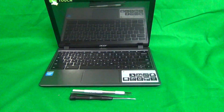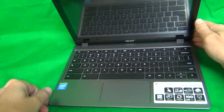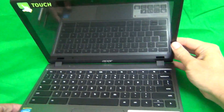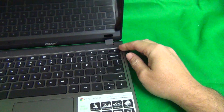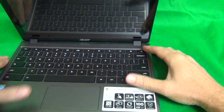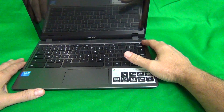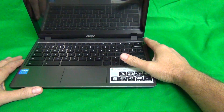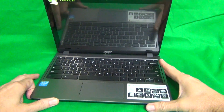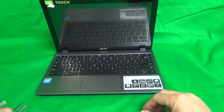Before we start, we want to make sure that the laptop is turned off. Chromebooks turn on automatically each time you open them, so we want to make sure the button is not lit up and the screen is off. If the laptop is on, do a long press of this button until the screen goes dark. Once it's off, I'll show you the tools we're going to need.